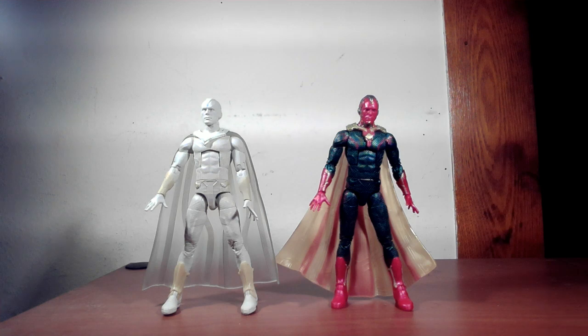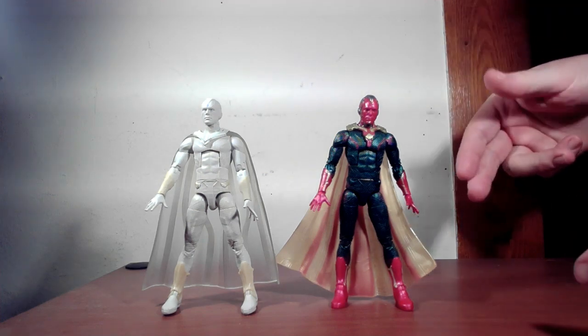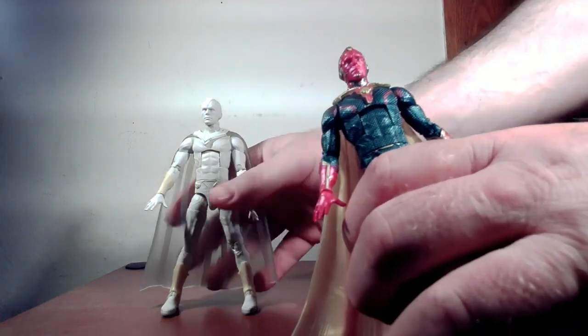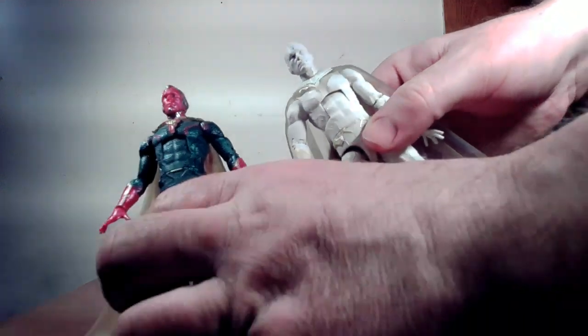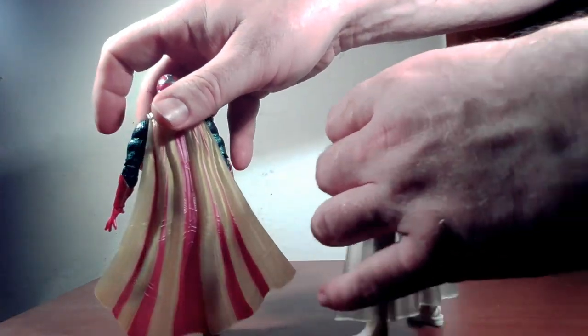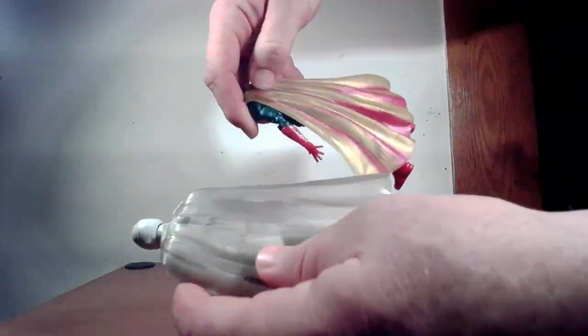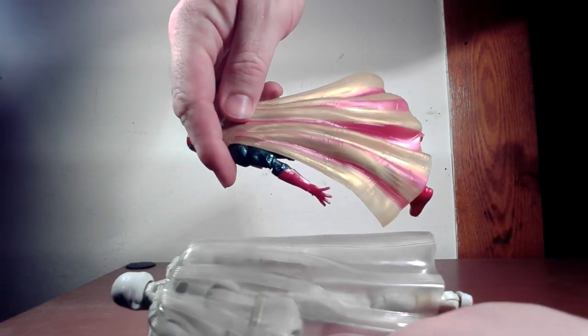I pulled out the Vision from the WandaVision two-pack we got from the Infinity War set. There are really two main differences — otherwise everything else is pretty much the same. They have different cape styles as you can probably tell from the collar as well as the shape of the capes themselves, and there's a little bit of design difference it looks like.